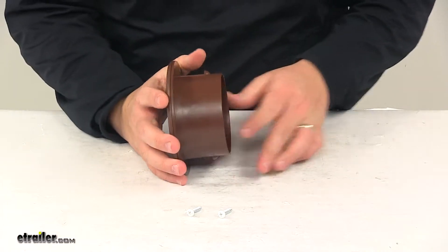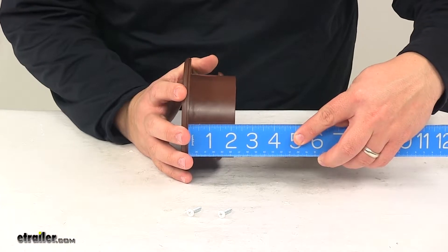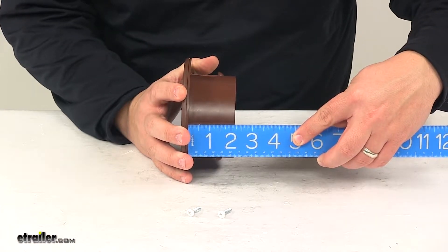The slip length — that's from the bottom of this portion here to the end — gives us a measurement of about two and three sixteenths inches.